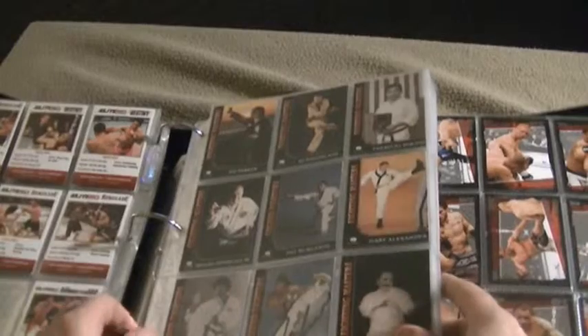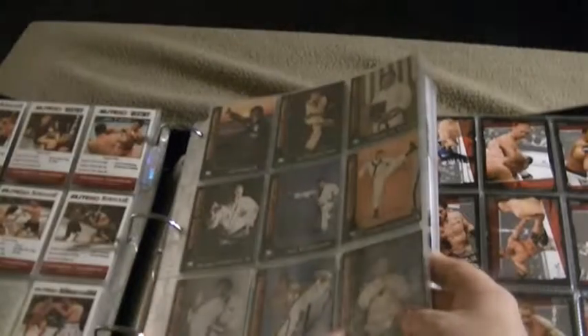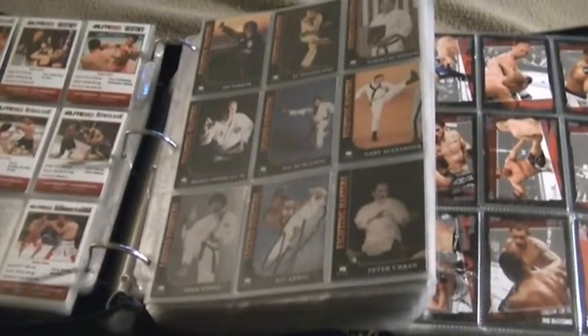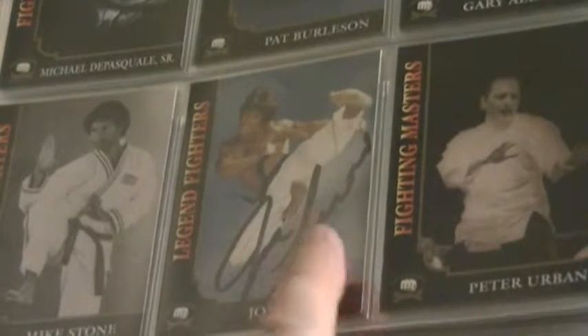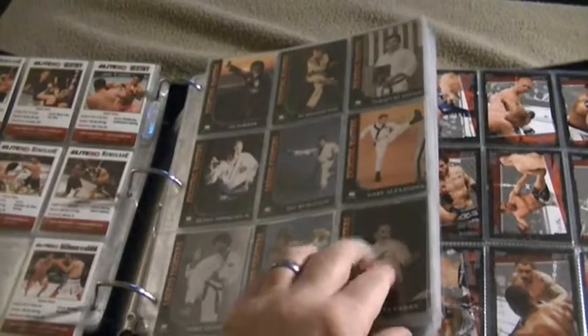This is a set of martial art cards — not MMA cards. They're martial art cards by Atomics. I'm trying to remember when I purchased these; I sent off to the company to get them in the early to mid-90s. Three of these cards are autographed. Joe Lewis — I met him in North Carolina when I was in the Army. I'm just going to come out and say I didn't like him. I thought he was rude and obnoxious; I just didn't care for his attitude. But I was more than glad to get his autograph on the card.